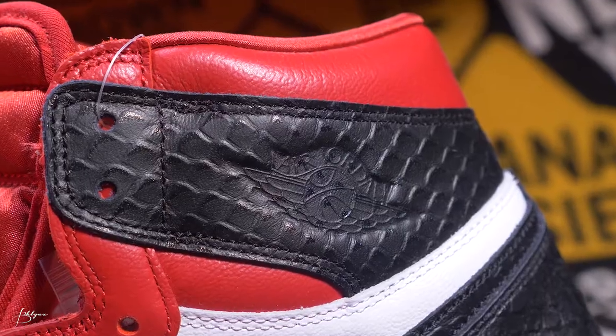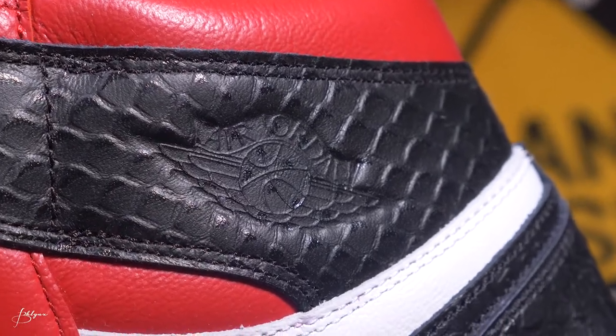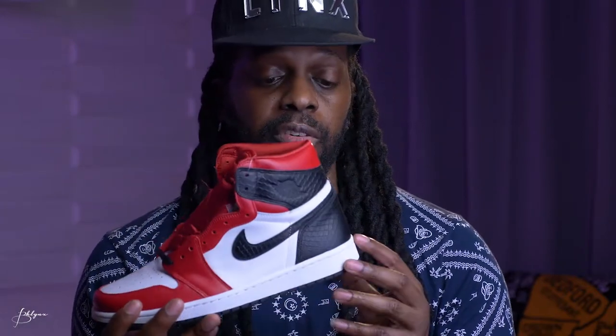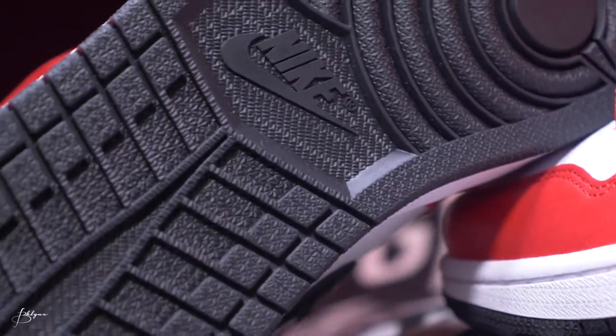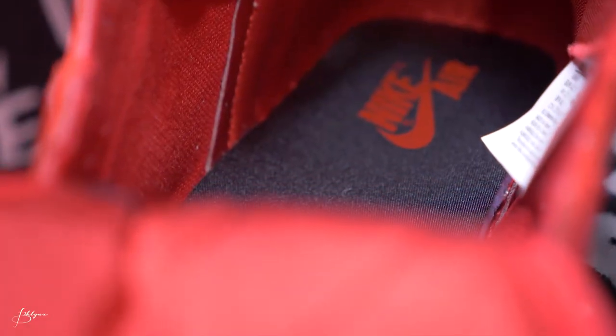The Air Jordan logo is pressed in — so it's not raised up, it's pressed into the leather. You can still feel it embossed, but it doesn't really jump out at you. It's a simple sneaker when you really look at it, but it still has stunning features — all that satin and the croc effect in the black, that's real nice. The midsole is white, which I like. The bottoms are black. Another cool feature is the insole, which is also black with a red Nike Air logo — it's black satin.